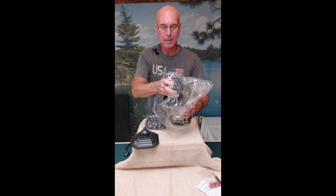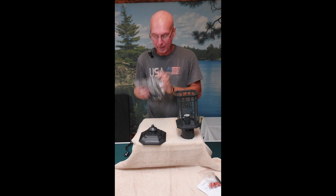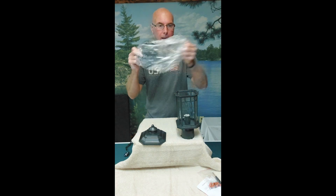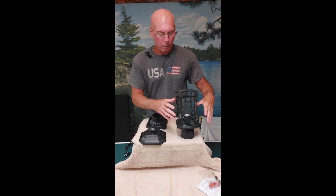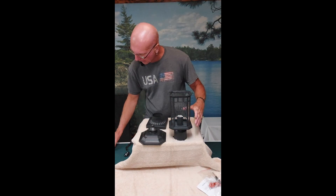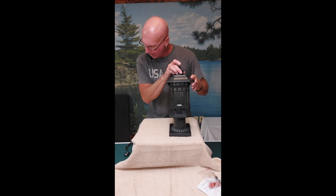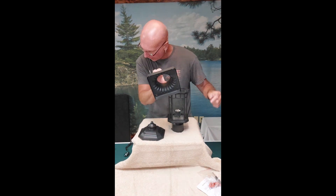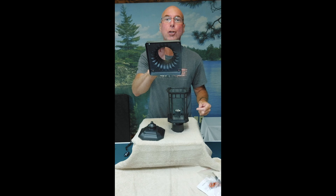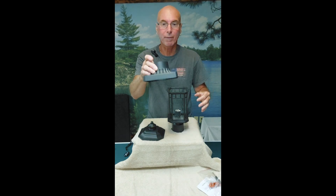Everything is wrapped in its own plastic wrapper. I already took one out, and this is actually the first time I took this one out of the plastic. This light measures — I want to get this right — with the base on it and the top, it measures about 16 inches. The base itself is 5.7 inches, so if you've got a spot to mount it, that's your footprint.